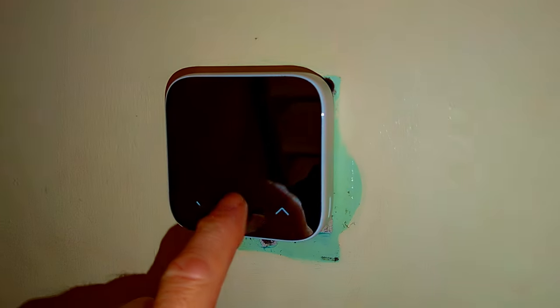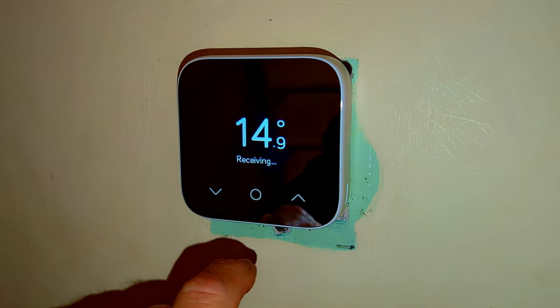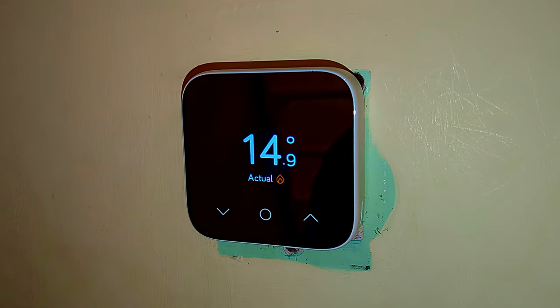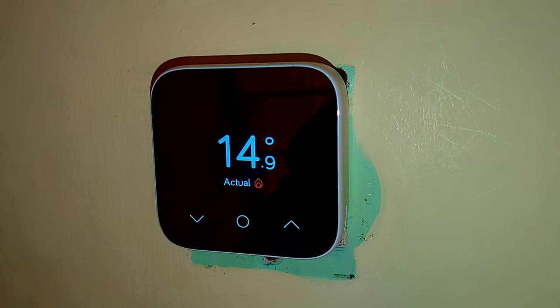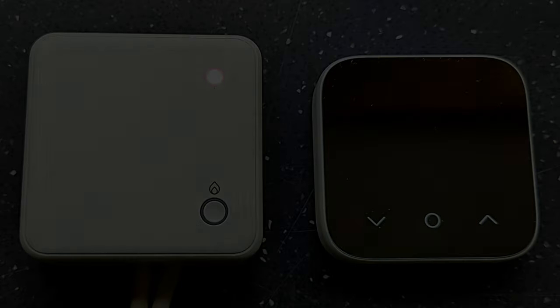Now all that's left to do is to fit the thermostat to the wall and remove the protective plastic film. And there we go — now we just need to do a little bit of decoration around the new thermostat and that's it, job done. New thermostat fitted to the combi boiler.